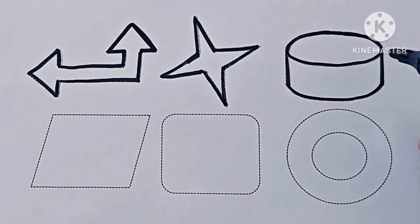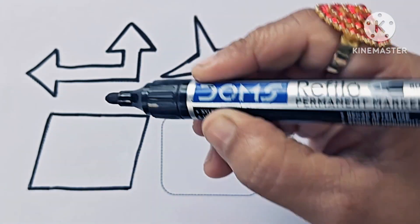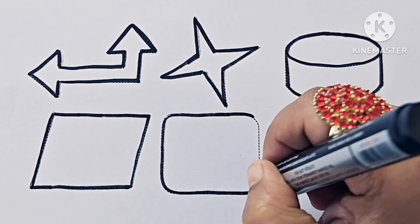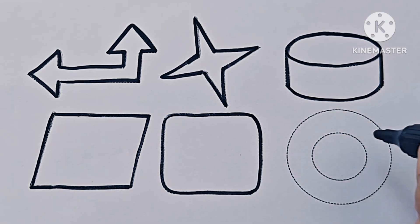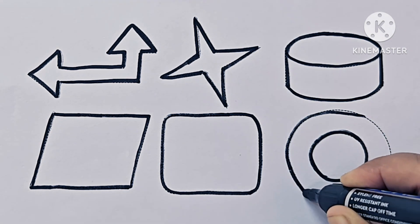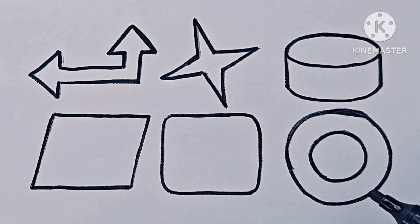This is a cylinder. This is a parallelogram. Rounded corner square. This is a hollow circle.